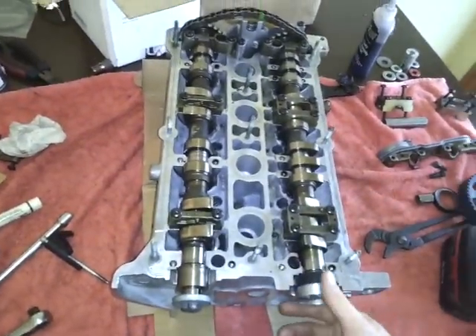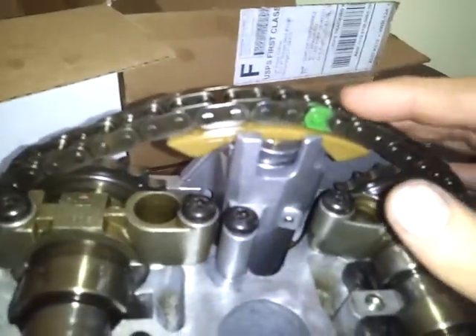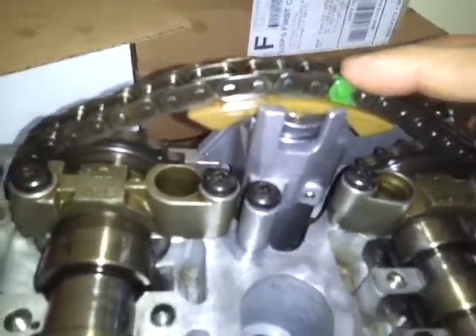Ran into my first curveball on the Audi A4 1.8T AEB engine. In assembling this cylinder head, I've noticed that the marks that I painted aren't lining up anymore.